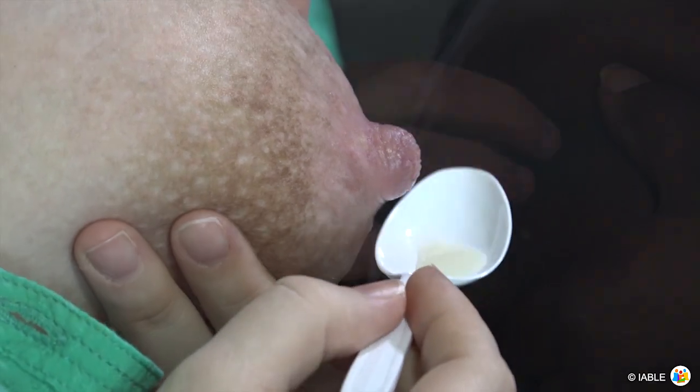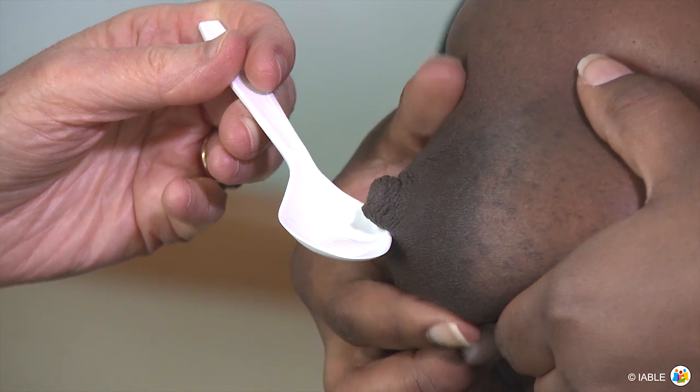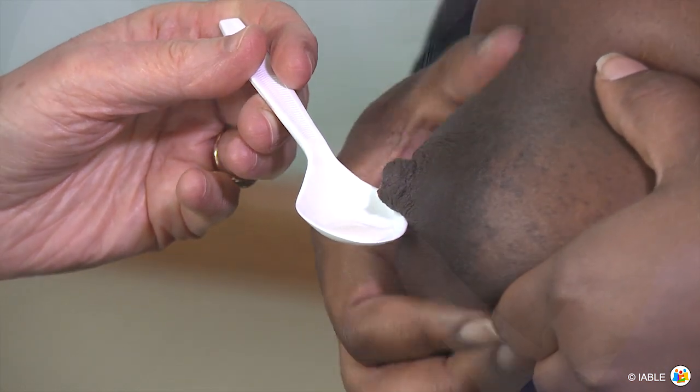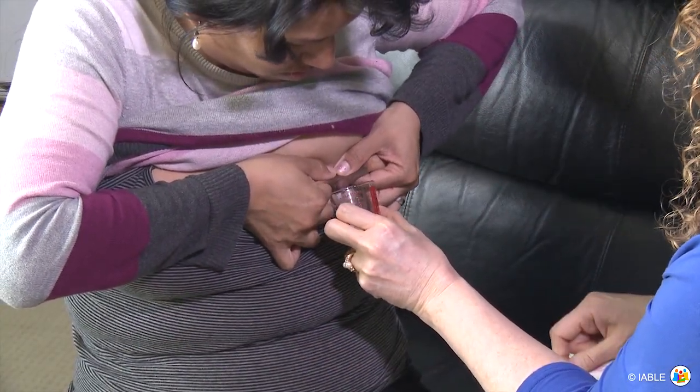By manually expressing and spoon feeding, mom is beginning breast stimulation and emptying in order to encourage her supply to increase. Expressing colostrum also provides a great opportunity to teach manual expression.